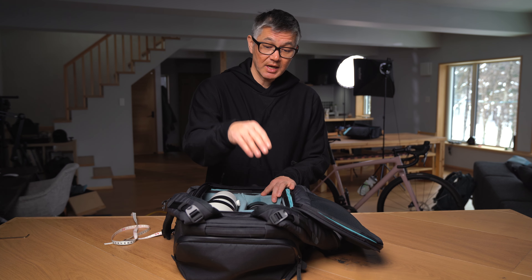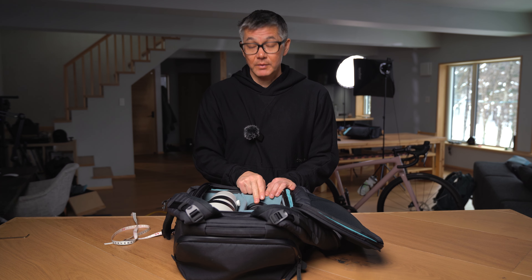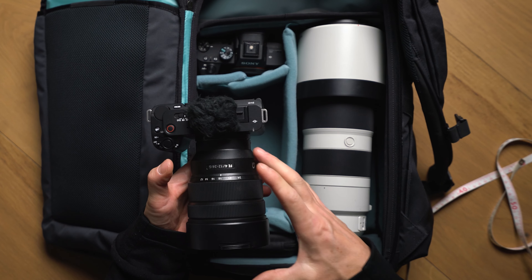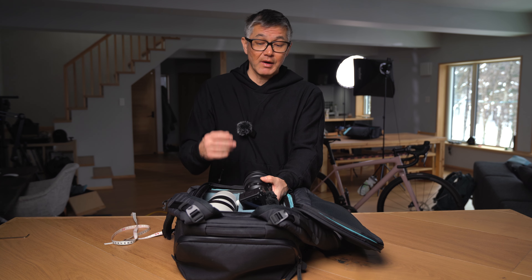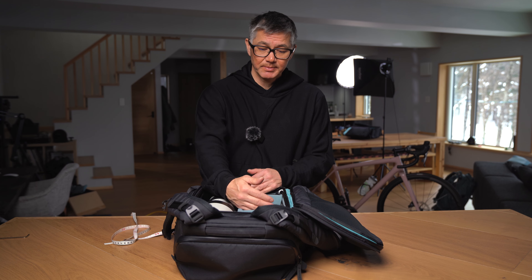Now as you can see in here, I've got my body placed up here and then I've also got another body with a 12 to 24 Sony. I've got the ZV-E1 which is a pretty small body and also the 12 to 24 is a smaller Sony lens. Unfortunately, I'm filming with my Sony a7 and 24 to 70, so if we had that set up in here, that's probably going to take up around this much space. So just keep that space in mind and you can relate that to your own gear needs.